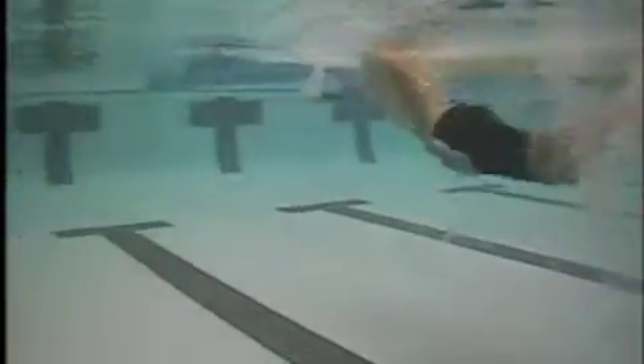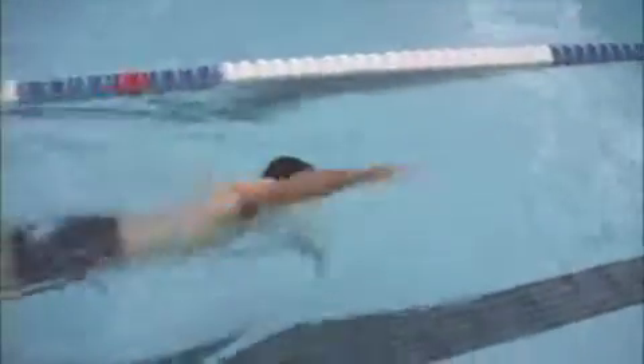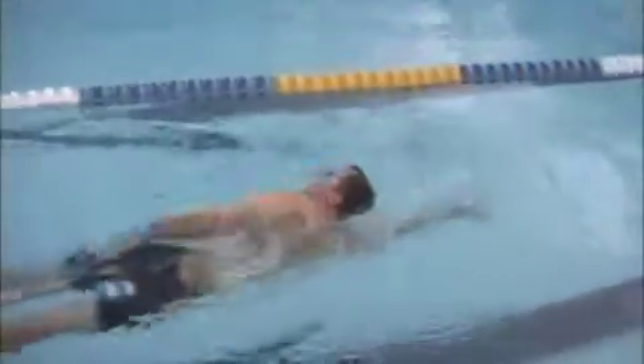Your hips and your legs are a little low in the water. What you can do there when you're training for now — use the pull buoy like you are here. That will help quite a bit.